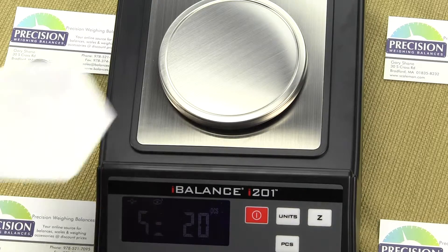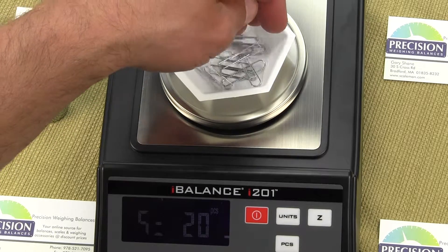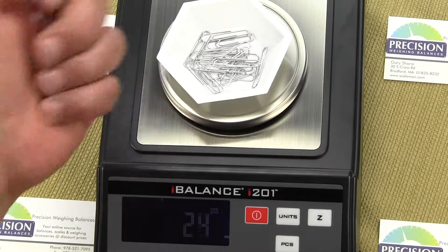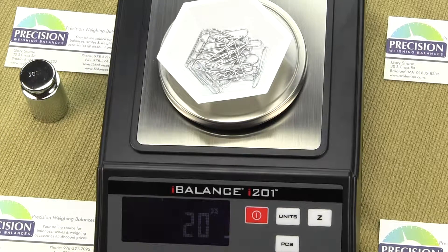We'll put on a container — we're using standard paper clips bought at Staples. First, place the container on the platform and press Z to zero out its weight. I've pre-counted 20 paper clips and I place them on the weighing platform. Once I have a stable reading — shown by the stability icon — I press the units key, it says 'pass,' and now it shows 20. If I take off a paper clip, it shows 19. Another one off — 18, then 17. Add one back — it increments up. There's our 20.